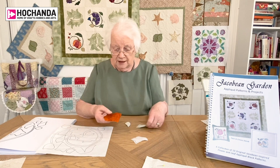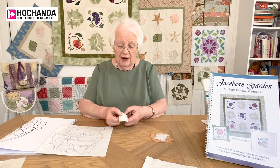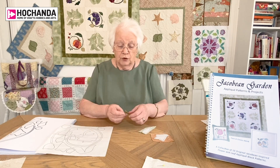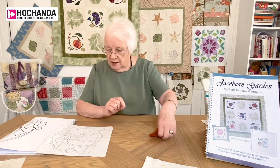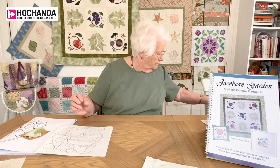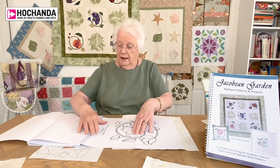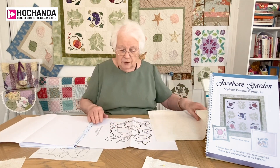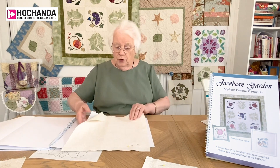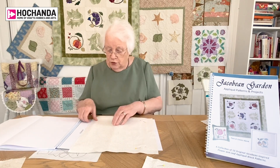You cut around each piece, and I love choosing the different fabrics. This is one of the ones I've chosen for this piece — you iron it onto the back and then very carefully cut around on that line. That's the important cutting part because you want it exactly the right shape for your pattern. Now, on the next page of the book you've got the actual block.